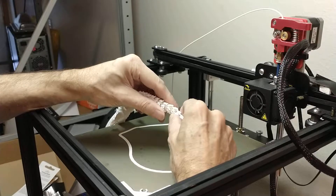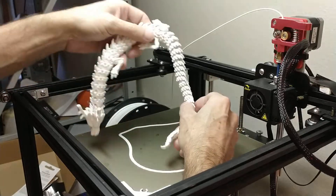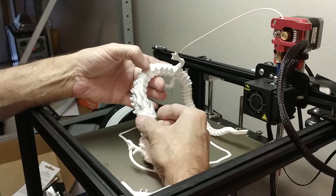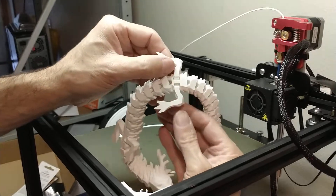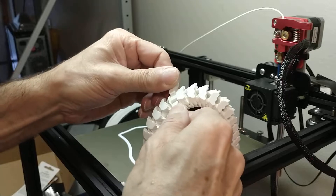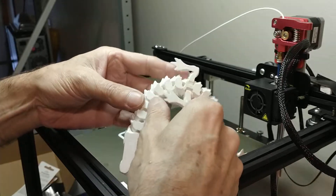He seems pretty solid back there too. But otherwise he's pretty flexible. There's the hinge for his legs — we'll gently work that later, get that busted loose.